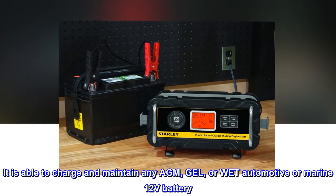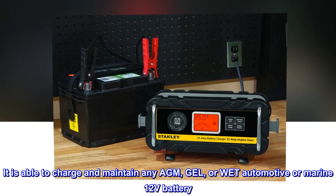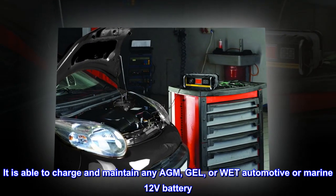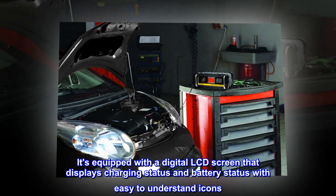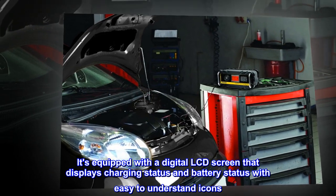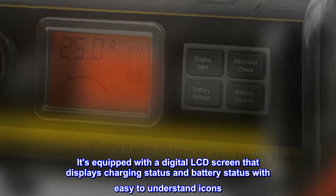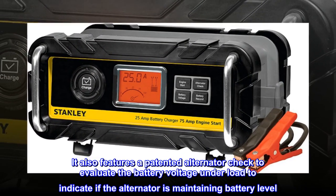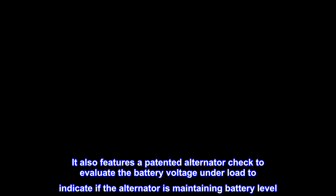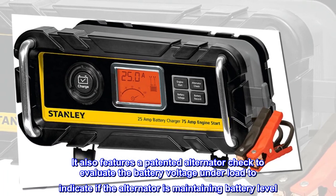It is able to charge and maintain any AGM, gel, or wet automotive or marine 12-volt battery. It's equipped with a digital LCD screen that displays charging status and battery status with easy-to-understand icons. It also features a patented alternator check to evaluate the battery voltage under load to indicate if the alternator is maintaining battery level.